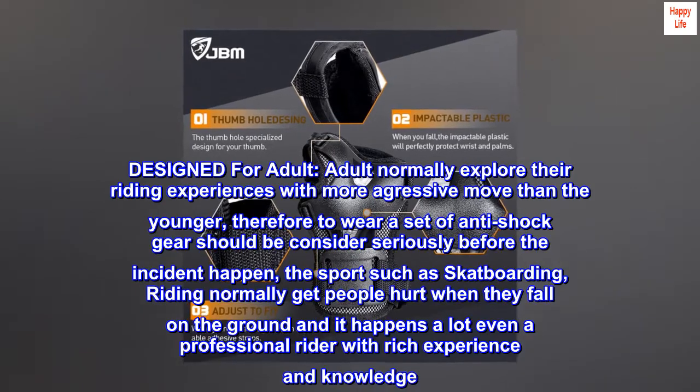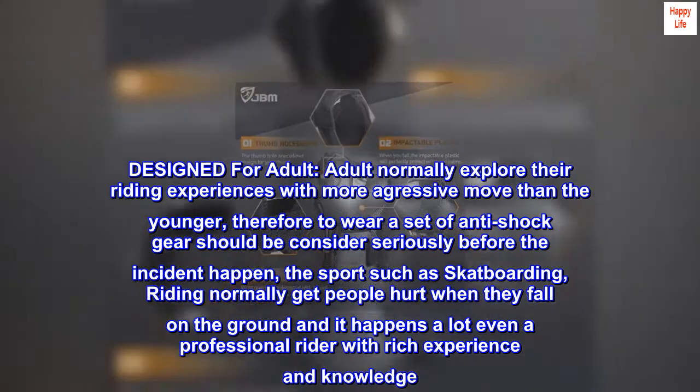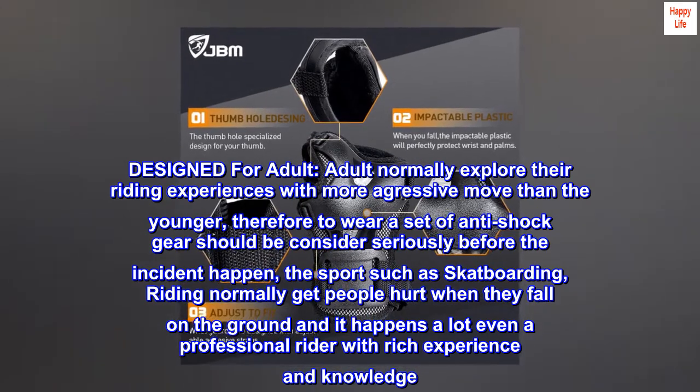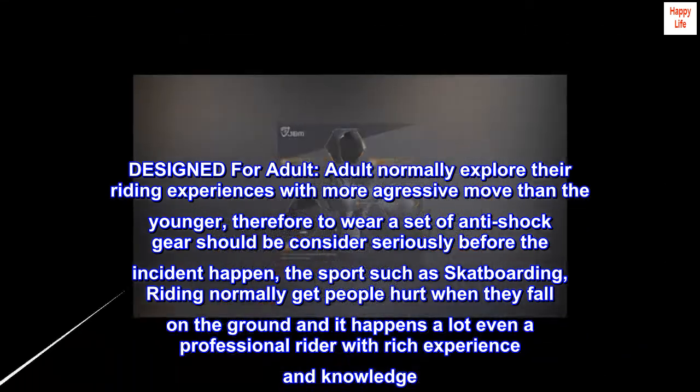Designed for adults — adults normally explore their riding experiences with more aggressive moves than younger riders. Therefore, wearing a set of anti-shock gear should be considered seriously before an incident happens. Sports such as skateboarding and riding normally get people hurt when they fall on the ground, and it happens a lot, even to a professional rider with rich experience and knowledge.